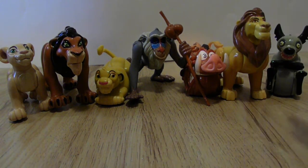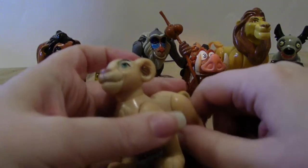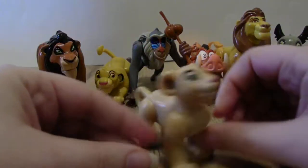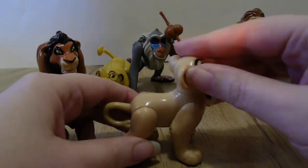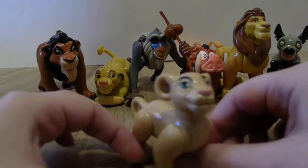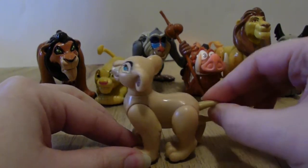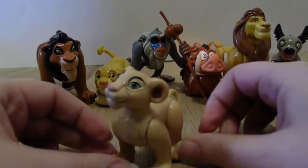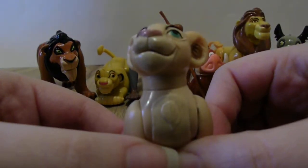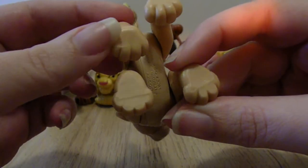Alright, so we're gonna start over here with Nala. Pretty much all of these had some sort of movement to them — I believe she just moves her legs. Her head — she's a very nice toy. I've said this a hundred times but the Disney toys from McDonald's and Burger King back in the day were awesome. She's got details — you can see her chest fur, and there's her feet, a little tail. Details were great on these.